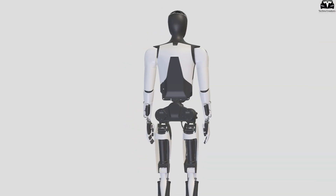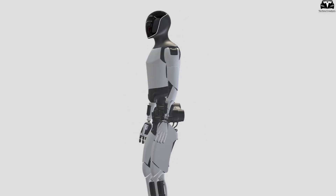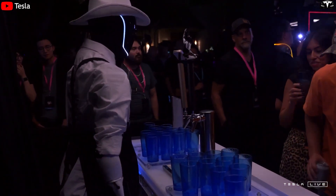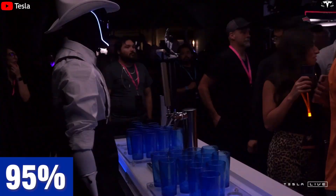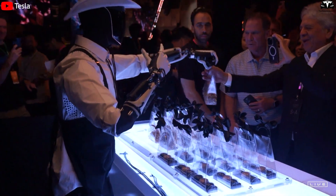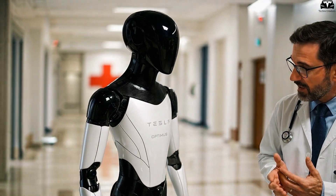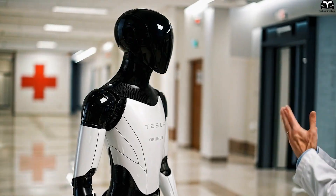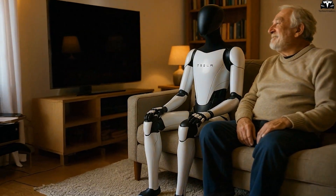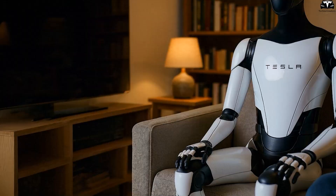Optimus Gen 3 is equipped with a 7-inch touchscreen on its torso, providing an intuitive interactive interface. Its voice control system supports up to 15 languages and features a speech recognition accuracy of 95%, along with gesture analysis capability reaching 90%, enabling it to comprehend body language as well. This is particularly useful in home or healthcare settings, where understanding a user's intentions — both verbal and nonverbal — is crucial, giving Optimus a clear edge over competitors like Figure AI or Digit, which emphasize locomotion but lack depth in human interaction.